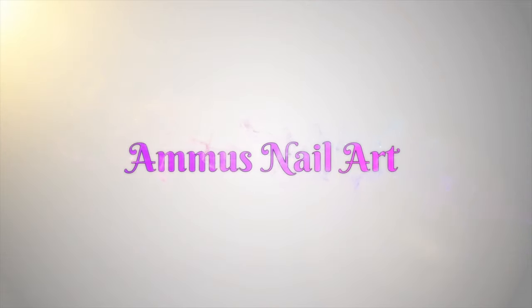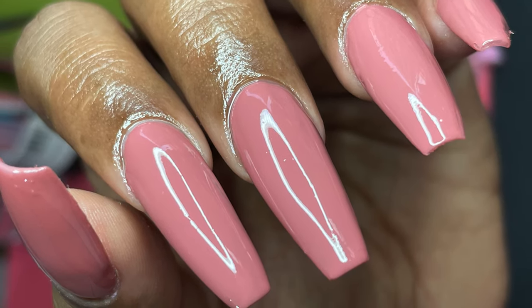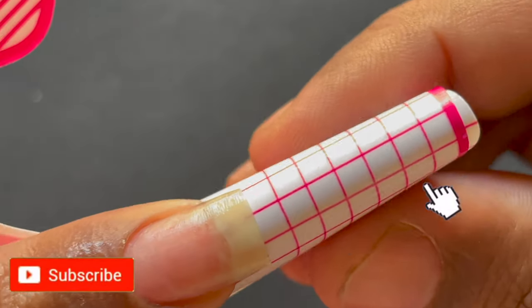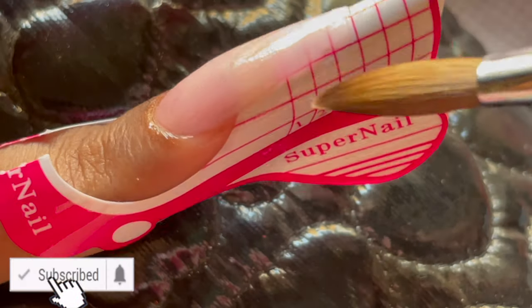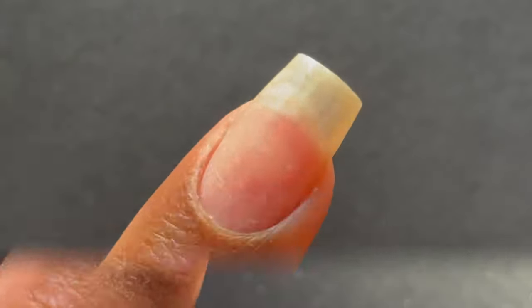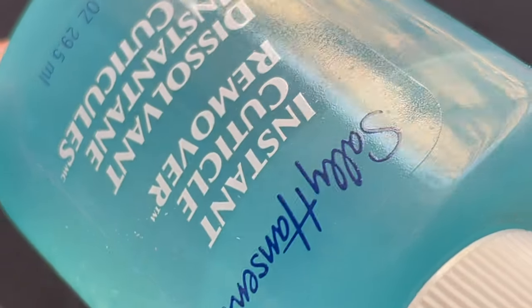Hello friends, welcome back to Anmo's Nail Art. In today's video I'm going to show you how I do acrylic extensions at home. Before I start, I just wanted to put this disclaimer up that I am not a trained or licensed technician. Whatever I know I learned from YouTube, and I also attended a lot of great technicians' webinars, etc. So I gathered a lot of information around acrylic extensions, and that's what I'm going to share with you guys today. Without any further ado, let's begin.